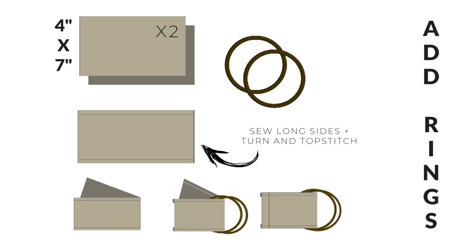To create the ring strap holder, we're sewing two pieces of fabric together down the long sides. Once we turn them, we can top stitch, fold that piece in half, and then thread the rings on. And that's pretty much it.